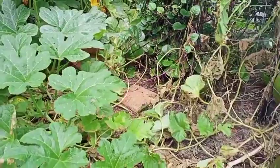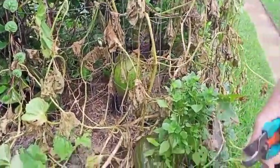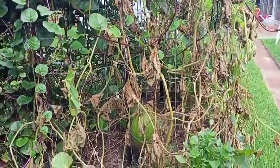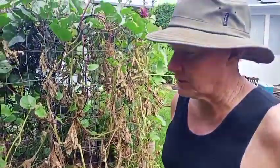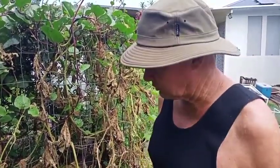Why do we grow toad skin melons? Well, basically rock melons and honeydew melons — they're a bit iffy. You can get a nice one and you can get terrible ones. But toad skin melons, they're always good and we've never had one that was bad.